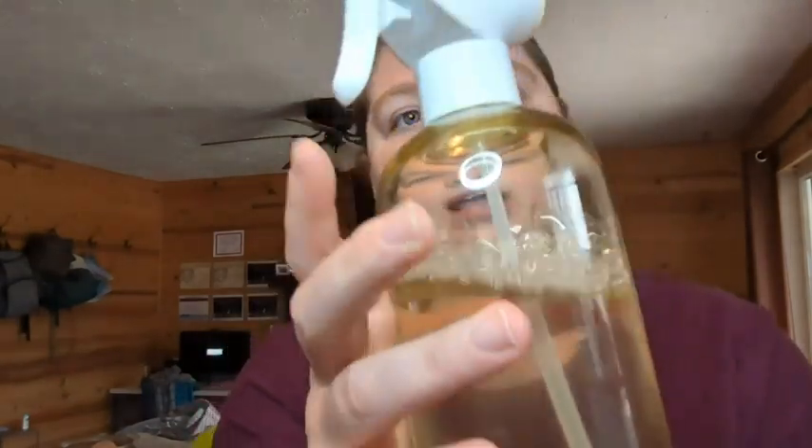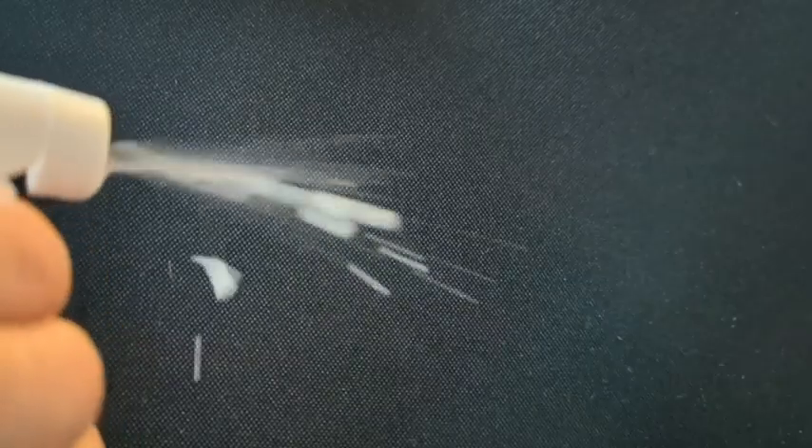The reusable bottle is really heavy duty plastic. It is really nice and strong and the sprayer has a really nice mist.